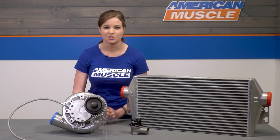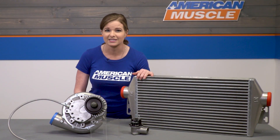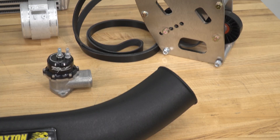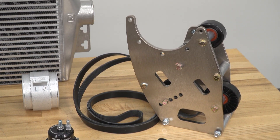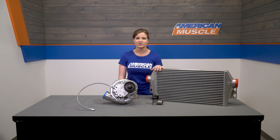Of course, you'll get your discharge components too: your air-to-air intercooler, which is a 24-by-13-by-3.5-inch core, 3-inch aluminum charge tubes, stainless steel clamps, your silicone sleeve, a 98-millimeter mass airflow housing configured for blow-through use with an integrated air straightener that'll sit upstream of the MAF, and a Paxton MaxFlow race bypass valve with a filter.